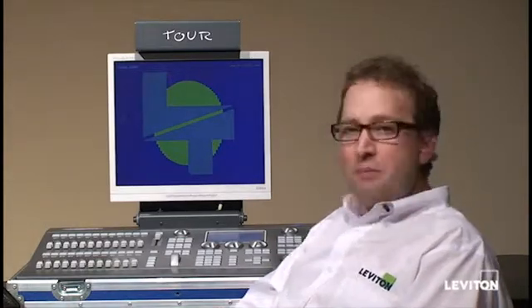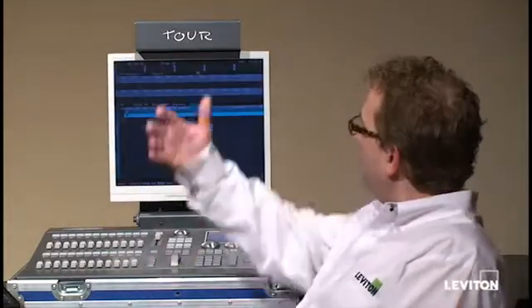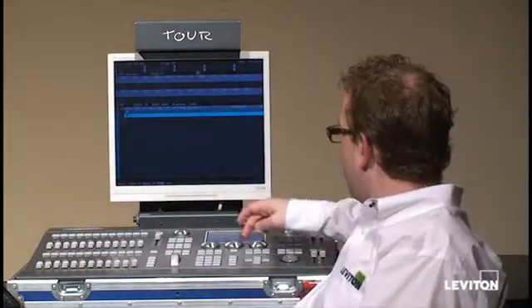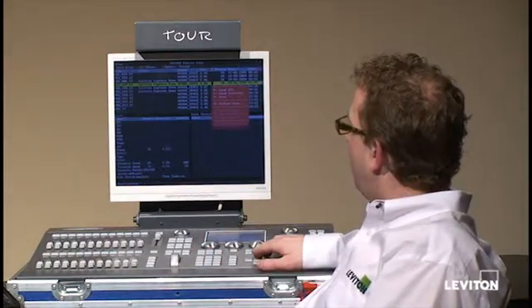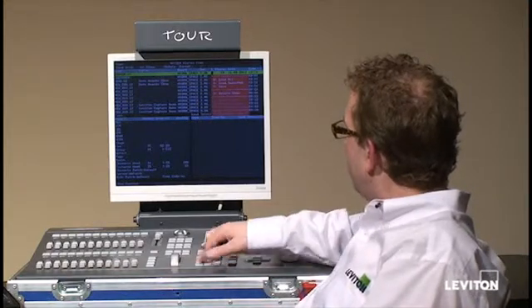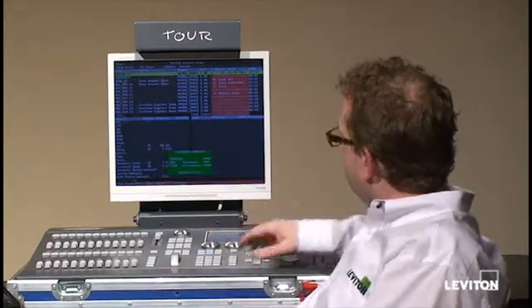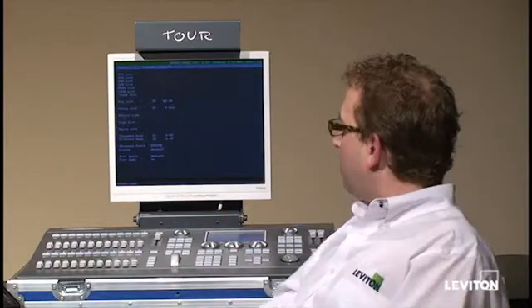The default file may come up blank, which is frequently what happens during a software update. So we're going to load the software file that we saved on the disk. We can see it's now located and loaded that file. I'm going to go back to menu option 10 — it's going to show me all the files on my disk. I'm going to find the one I saved and hit Load All. It's loading the show from the disk.